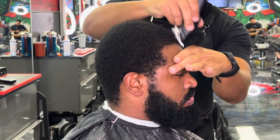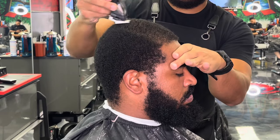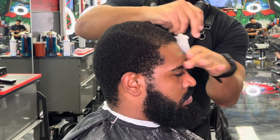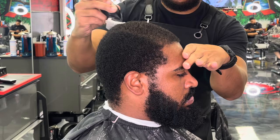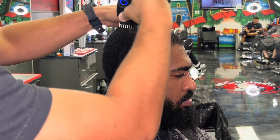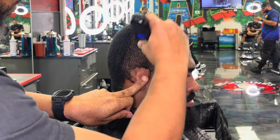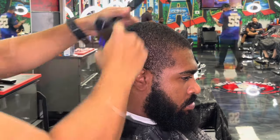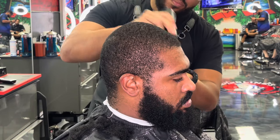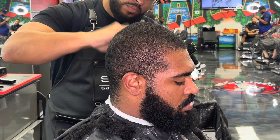So in this particular haircut, he is going to get a one with the grain with a high skin taper. If this haircut or client looks familiar, it's because this is the very first client that I did my very first tutorial on this channel with. So with dropping a reintroduction video, I said, why not bring my very first client back and drop a new tutorial with you guys?